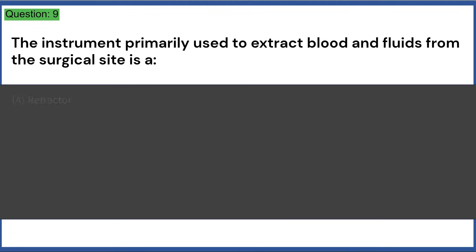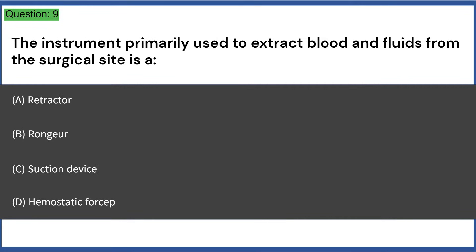The instrument primarily used to extract blood and fluids from the surgical site is: a) a retractor, b) rongeur, c) suction device, d) hemostatic forcep. Answer: C, suction device.